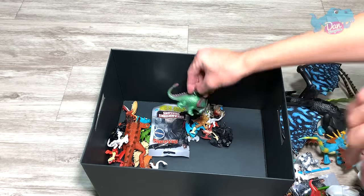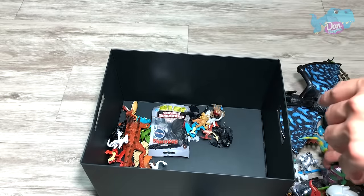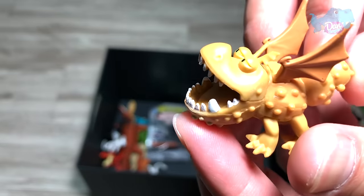What is this? Another Skull Crusher. This is actually a bootleg figure. I'll be doing another How to Train Your Dragon toys video, some unboxing. And this should be Midlock, I guess.